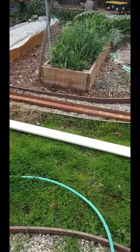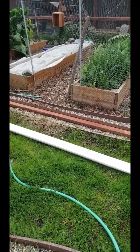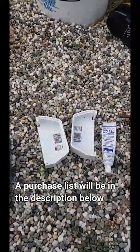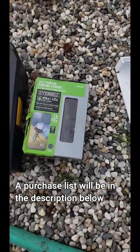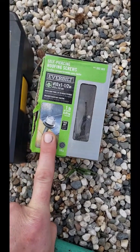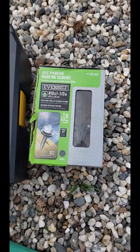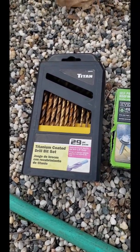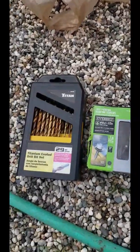I went to Home Depot and got one of their 10-foot long vinyl gutters, two 10-foot boards of pressure treated 2x4s. We're going to need two end caps for the gutter, some gutter sealant, and some screws that have gaskets. I usually use the self-piercing roofing screws because they have the gasket. You'll also need a drill.